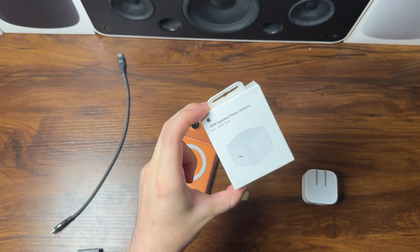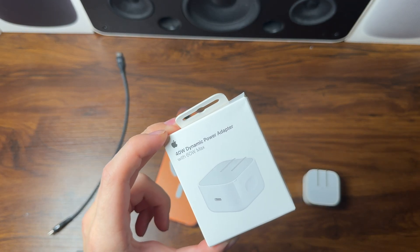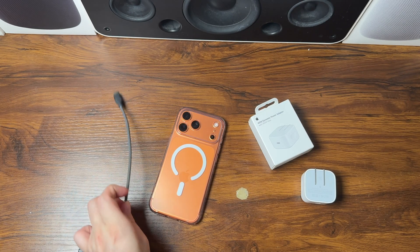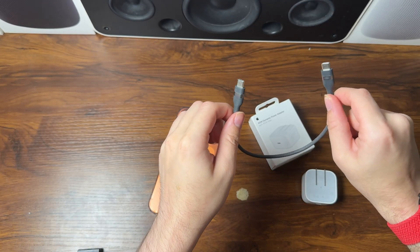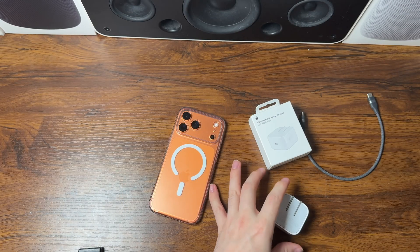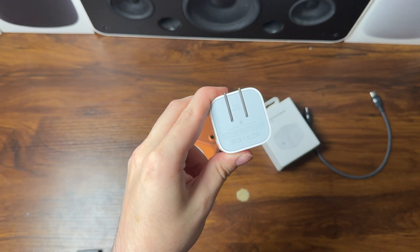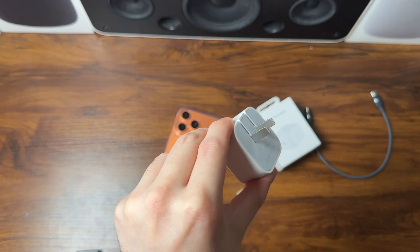Today we're going to be doing a charging test on the iPhone 17 Pro Max with the new 40 watt dynamic power adapter, 60 watt max, from Apple that came out alongside the iPhone 17 series. We're going to be using this nice braided Anker Nano USB-C power cable. This cord is capable of up to 240 watts, and here is the adapter itself. It says 40 watt, 60 watt max, with an Apple logo, and it has these nice folding prongs.